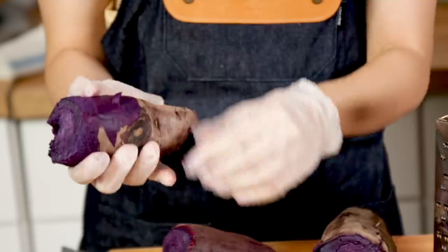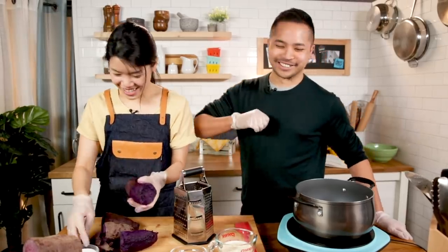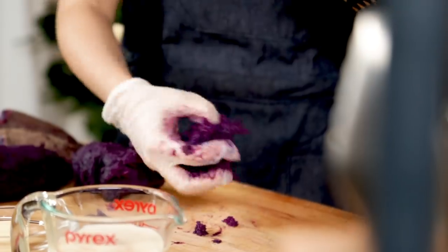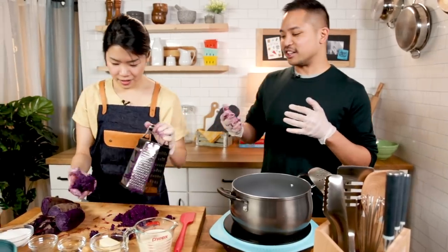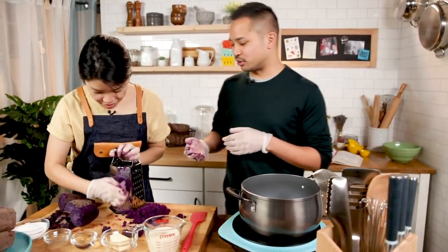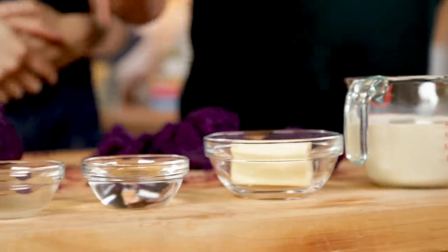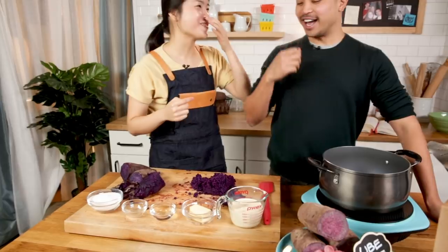Well hello ube - look at it! This is after we boiled it. So beautiful! Now I'm just grating it. Oh my god it's so mushy and purple. It looks like brains. According to your grandma we only need two cups of this. Also I call my grandma Lola - that's the Filipino word for grandmother. Your Lola said five ingredients: evaporated milk, butter, water, lemon juice and sugar.